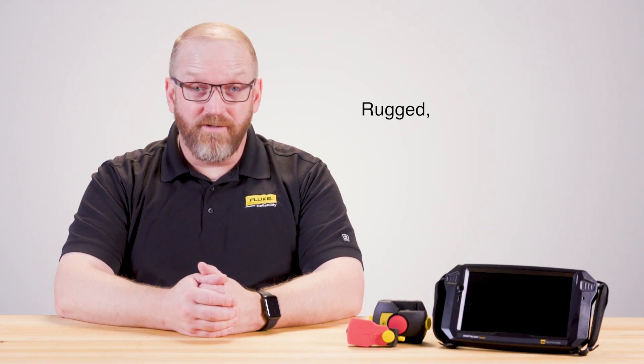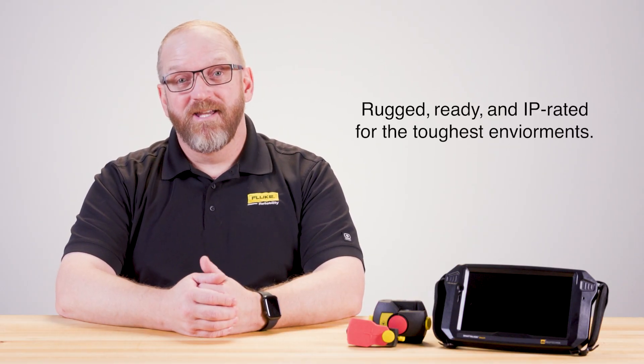Shaft Align Touch is designed to solve this problem. It's rugged, ready, and IP-rated for the toughest environments. Its single laser technology is a standout feature that makes alignment tasks faster and more accurate than ever. This advanced laser alignment system brings a new level of precision and ease to the task of aligning shafts in rotating machinery. As part of our larger shaft alignment portfolio, the Shaft Align Touch is a great choice for the budget-conscious user. It works for basic alignments on standard machines.